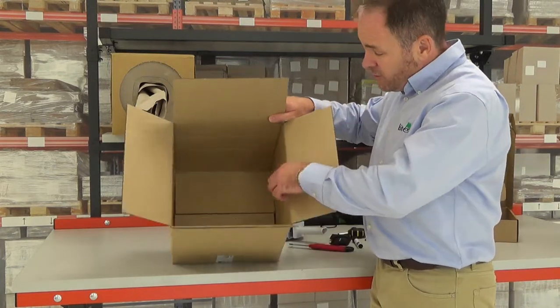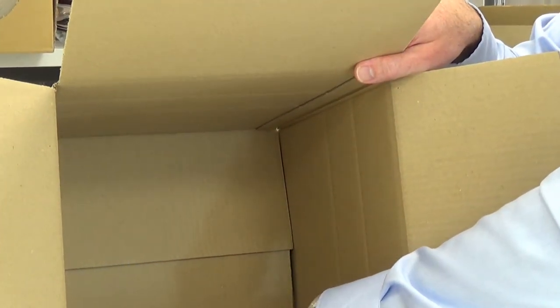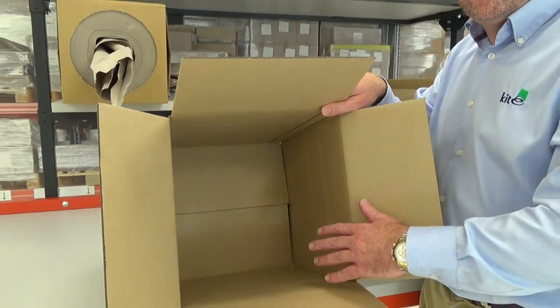Many of ours have on the inside some extra crease lines. These extra crease lines allow us to make the box variable depth.